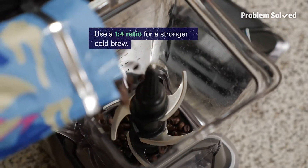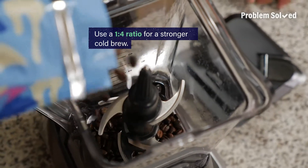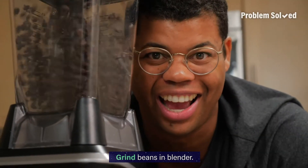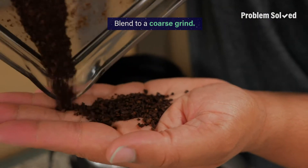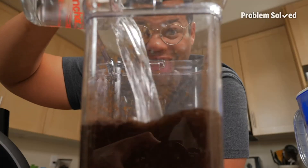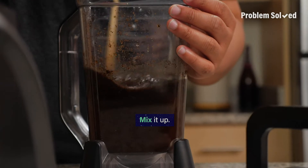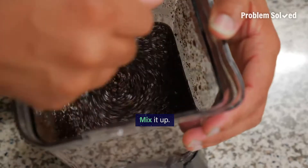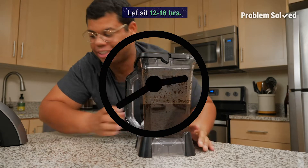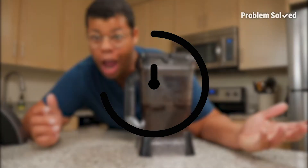I like to use a 1 to 4 ratio — it makes a stronger cold brew concentrate. The blender is going to do all the work, like grind the beans. All you're looking for is a coarse grind. Let's measure out our water, add it to those grounds, and that's it — maybe a little mix. Let this sit 12 to 18 hours. Just that easy.